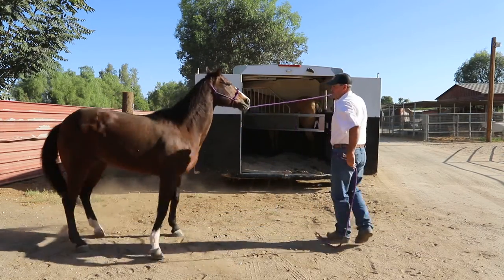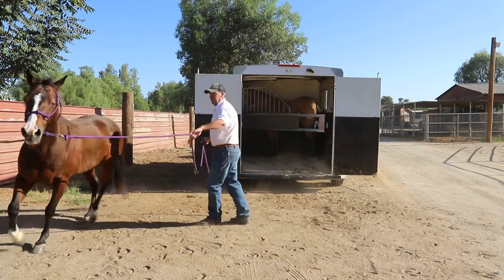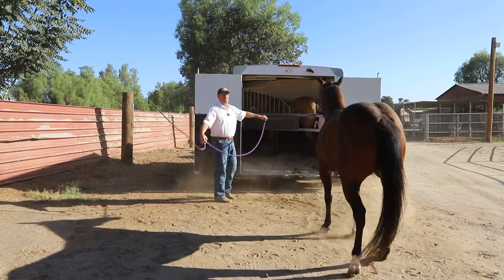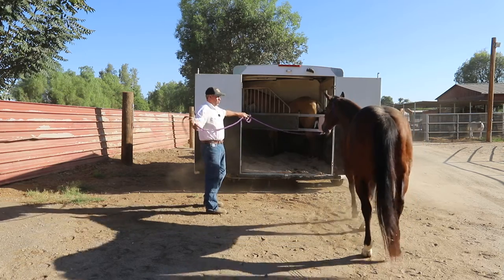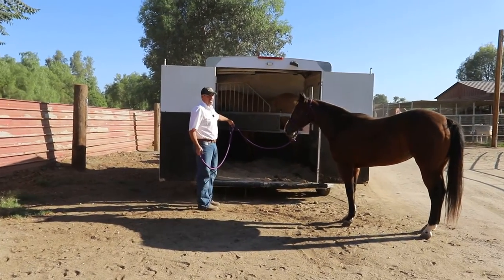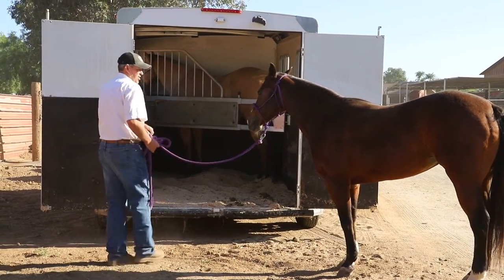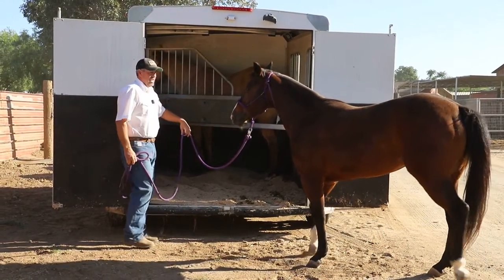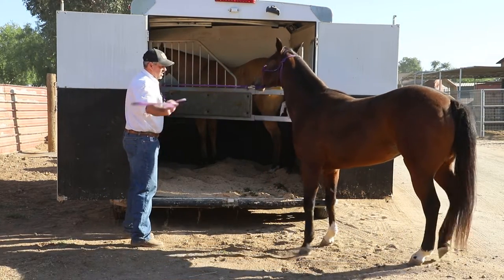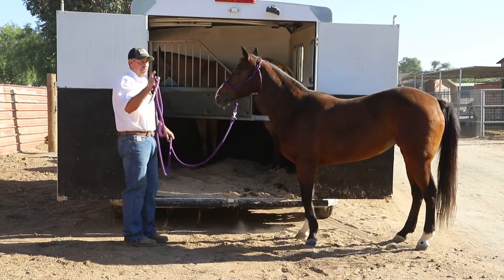I'll send her a couple of times, yield her, then fade up to the trailer and let her get close — see how she wanted to go past me. She has no intentions of wanting to get on that trailer. I've got a stick and string for a little longer reach. I asked her to come forward, and as long as she does I'll release her. See how she's pulling on me — there she went forward and I released her.